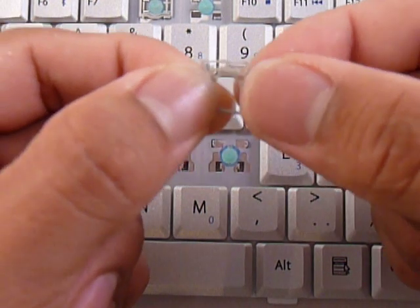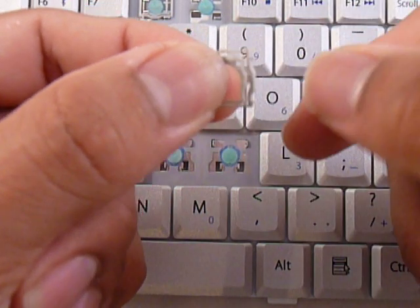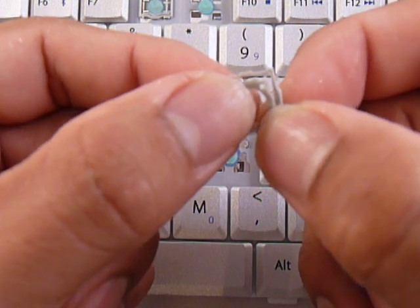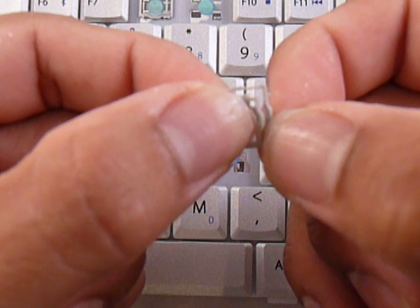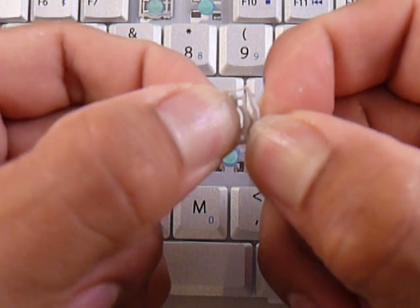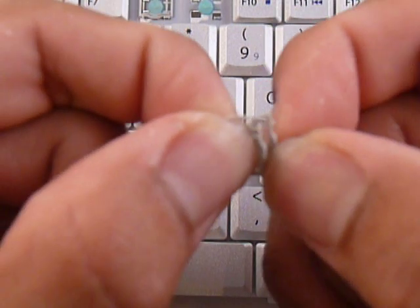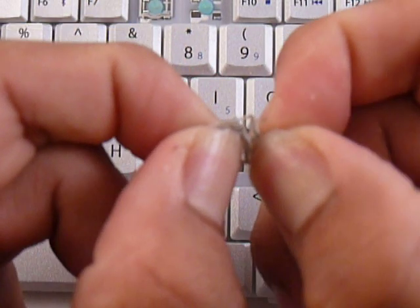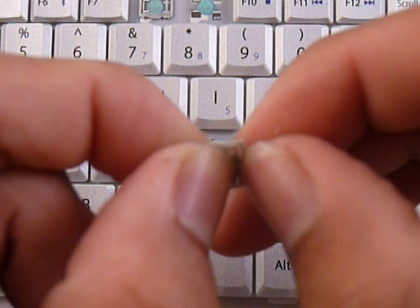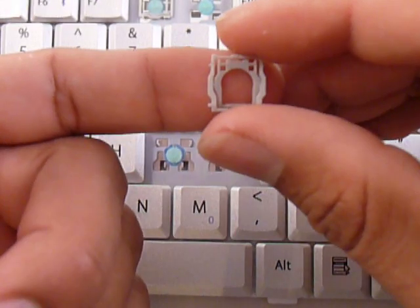Then you hold that side in so it doesn't come back out of place. We need to put the pin of the other side onto the hole. What we have to do is stretch the large piece away from the small piece so that the pin has enough space to actually go into the hole. Let's go ahead and separate those pieces a little more. Now both pieces are one piece.